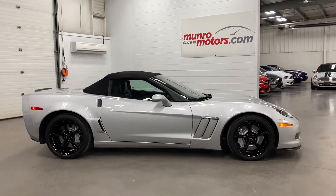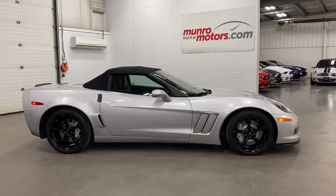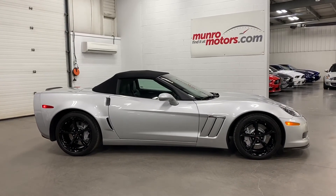There you have it, folks — 2013 Chevrolet Corvette Grand Sport 3LT 60th Anniversary in Blade Silver Metallic, gear and available at MonroeMotors.com. Come on down and have a look at this one for yourself. Look forward to seeing you real soon.